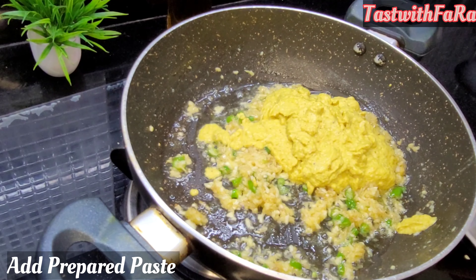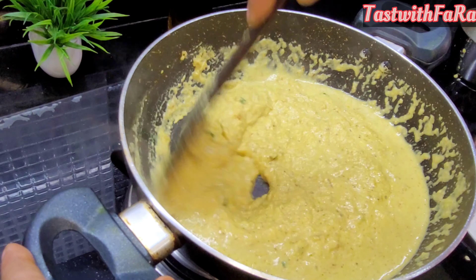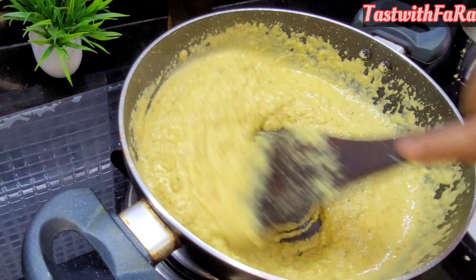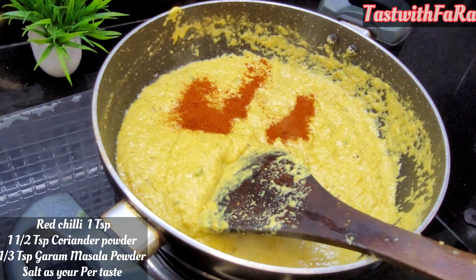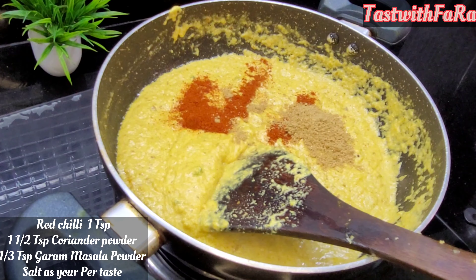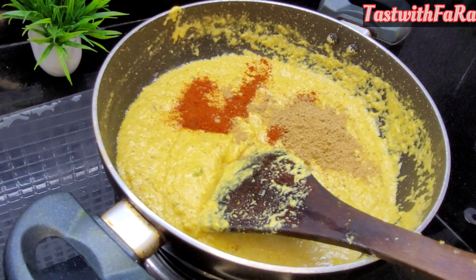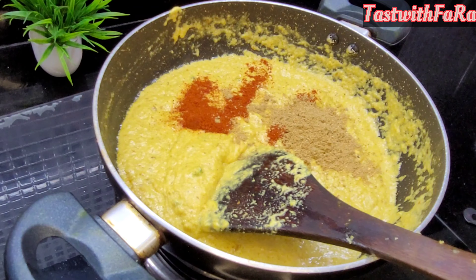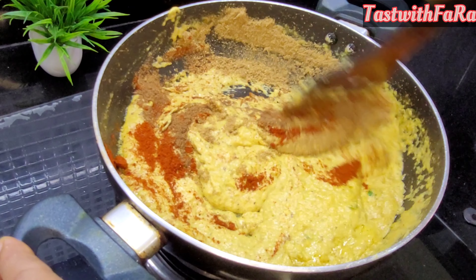After the butter is done, we add the spices. We add all the spices together and start to cook. Then we add some spice mixture. I have added a cream powder in half of the sauce, and then added a cheese powder. Put a teaspoon of salt.